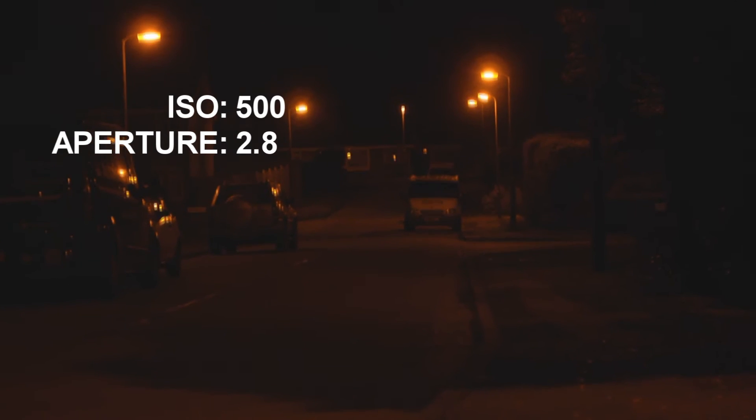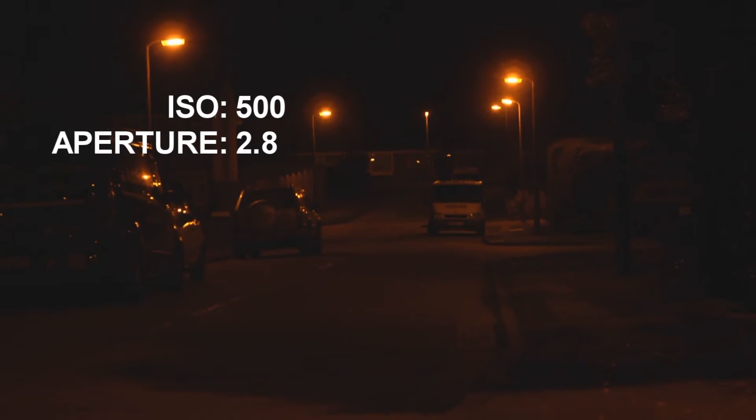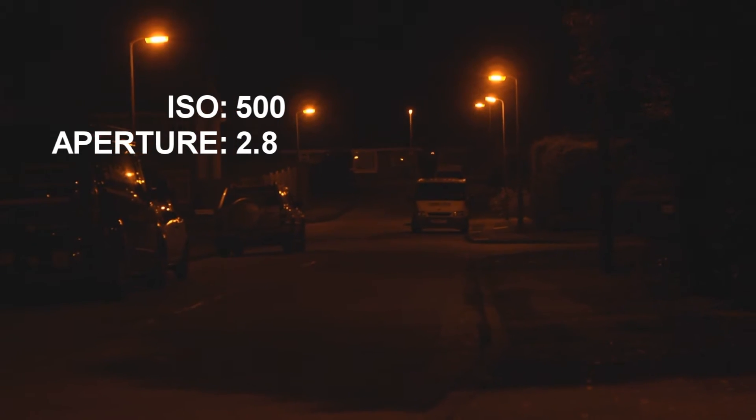There we go. Now as you can see there is a lot more visible at street level and you can see a heck of a lot more with that.